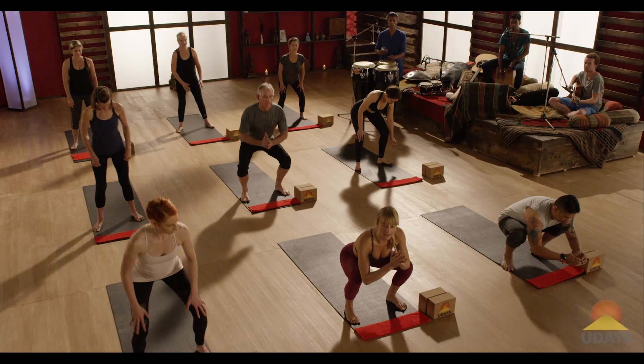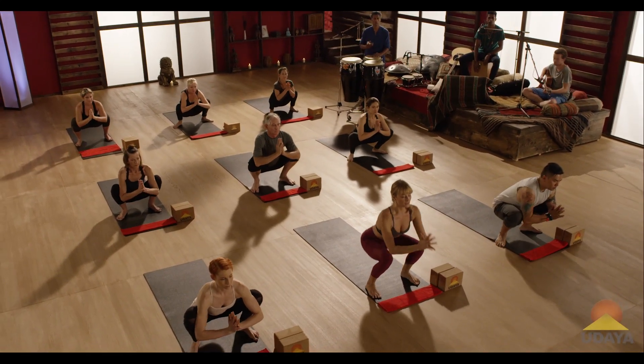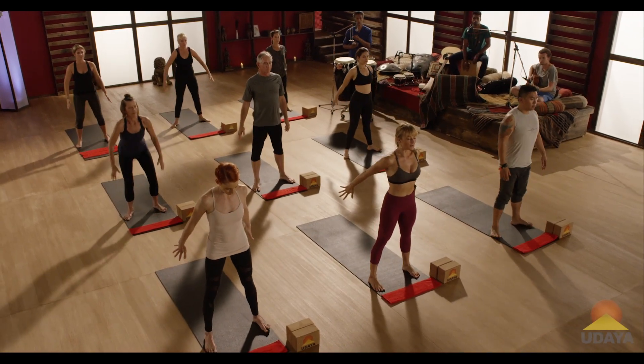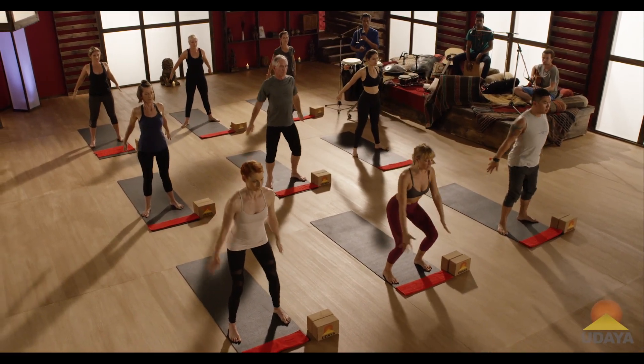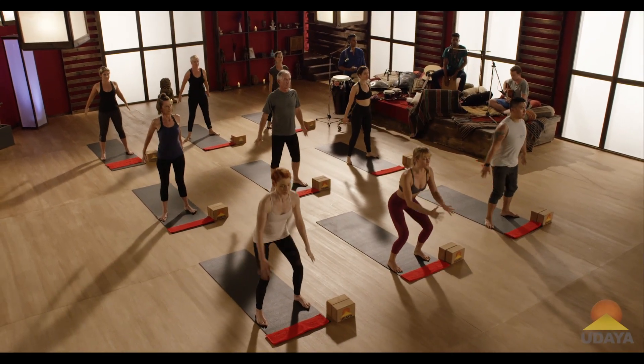This is going to work both the hips and the core. Now from malasana, take an inhale. And as you exhale, simply come right up to standing, swing your arms back by your hips. Inhale, bend your knees, malasana. Exhale straight up to standing. So this for three minutes.